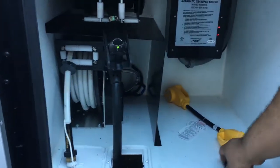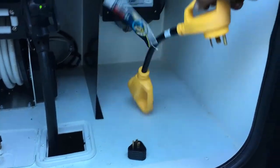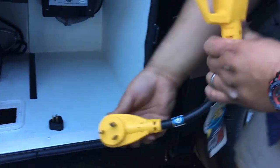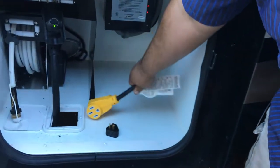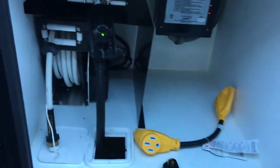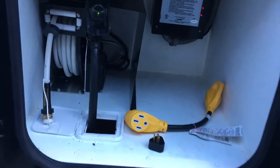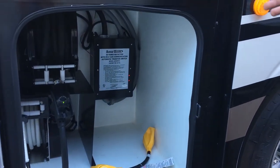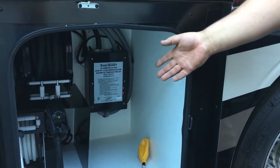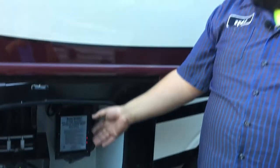It comes with a 30-to-15 adapter and then a 50-to-30 adapter, so you can plug into the house or plug into a 30 amp power wherever you're at. Next to that is your transfer switch, which actually switches from either generator power or shore power.